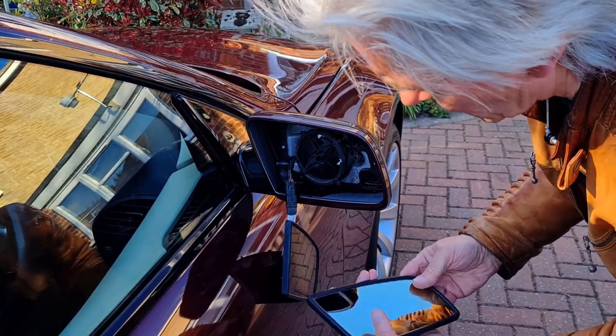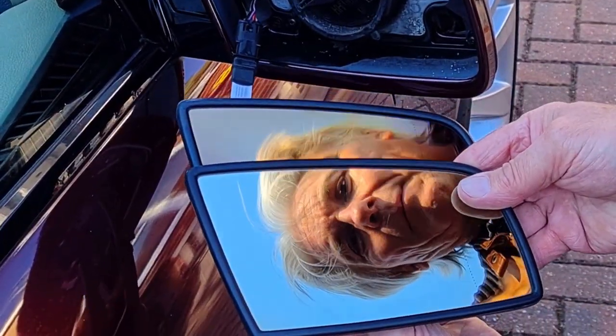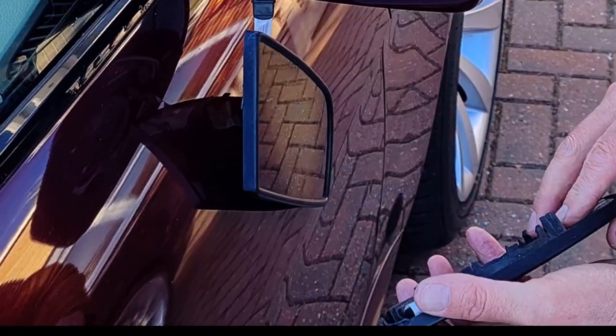Are they the same to start with? Yes, they are exactly the same — that's good. Absolutely exactly the same, apart from this one's a lot shinier. Right, let's have a look at that connector.